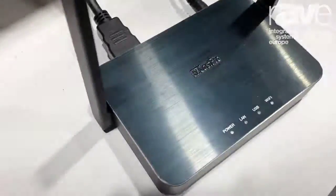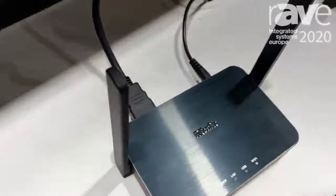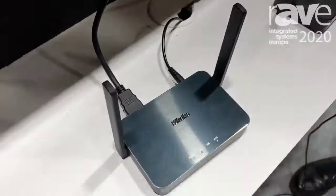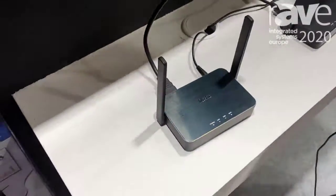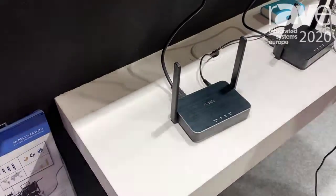This receiver allows users to cast from their macOS, Windows, iOS, and Android phone. And it supports AirPlay, Miracast, and Chromecast.